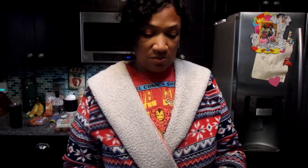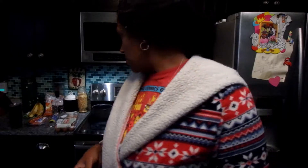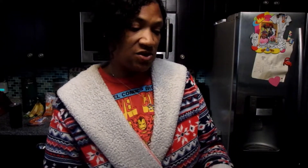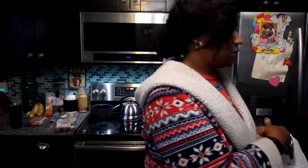We found Trix popcorn — I love popcorn and I like Trix, so let's see if they're good together. They also had Cocoa Puffs popcorn with a chocolate glaze, so I'm going to try those too. Hopefully it tastes like actual Cocoa Puffs!